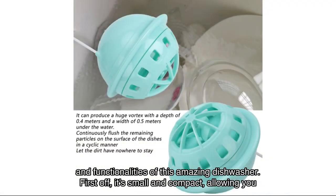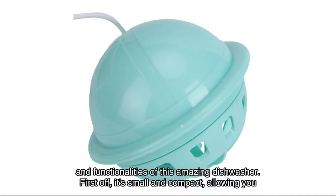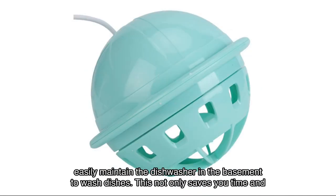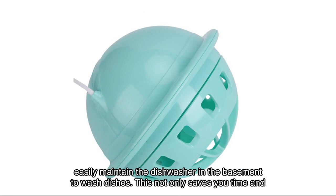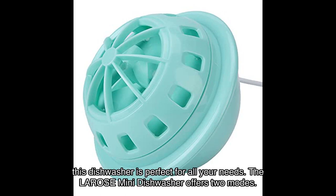Let's dive right into the features and functionalities of this amazing dishwasher. First off, it's small and compact, allowing you to place it directly in the basin to wash dishes. This not only saves you time and effort but also avoids hand fatigue — whether you're at home, traveling, or camping in an RV.